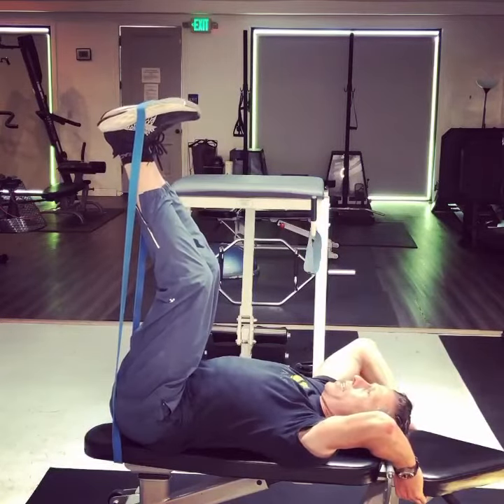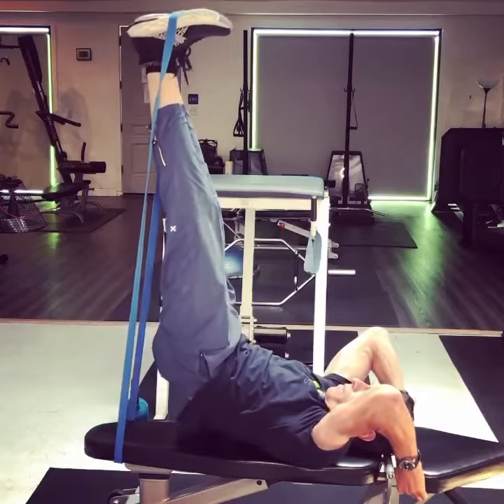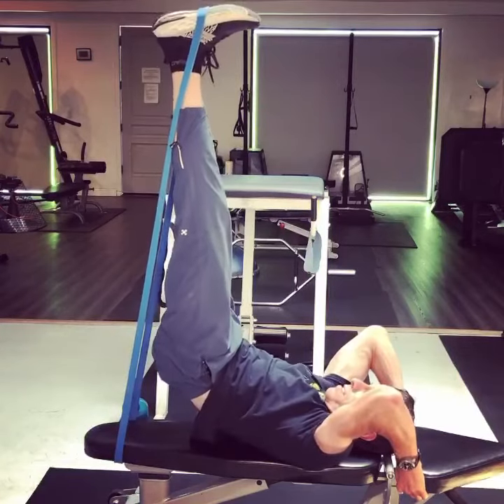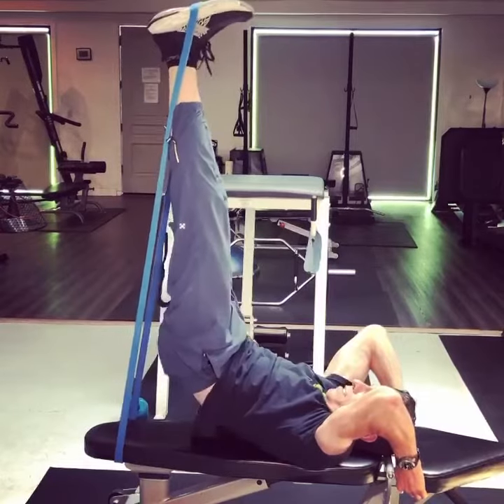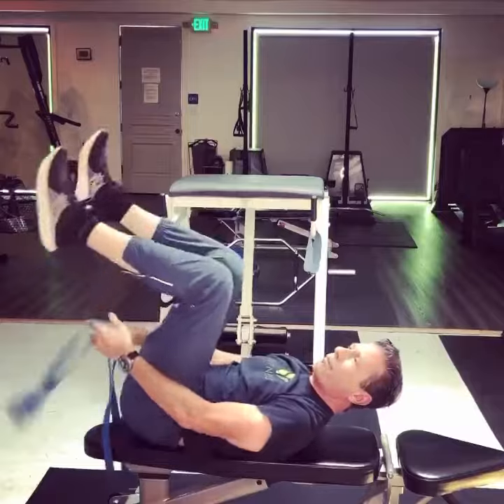The key here is to flatten the lower abs and drive the hips up and then down. It's a killer for your lower abs because I've just loaded the crap out of them with resistance.